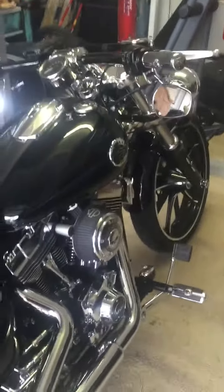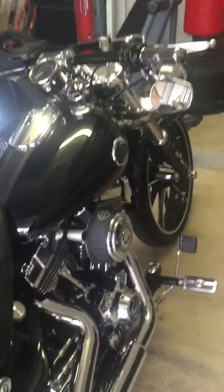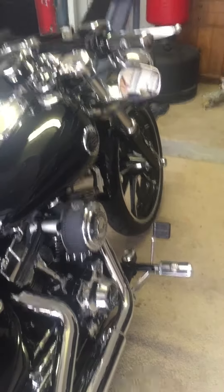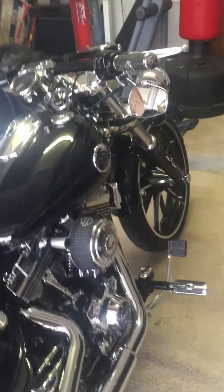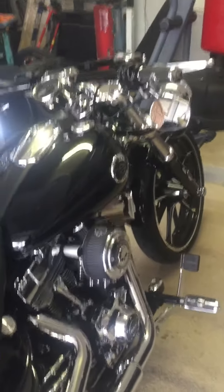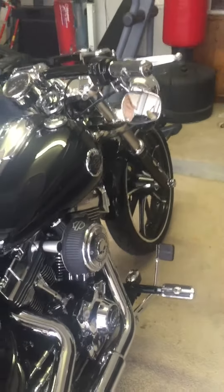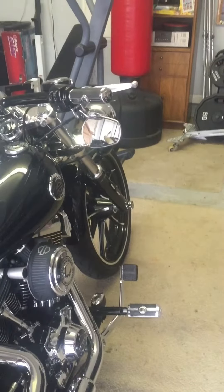Hi, this is Joe again. A little bit of a Harley breakout upgrade — at least I think it's an upgrade. I was getting sick and tired of looking in my side view mirrors and pretty much seeing my shoulders, so I kind of have to lean over just to get some visibility, and it could be distracting sometimes. So I went online looking for mirror extensions and found a pair.